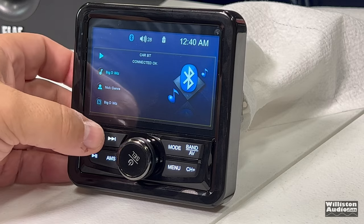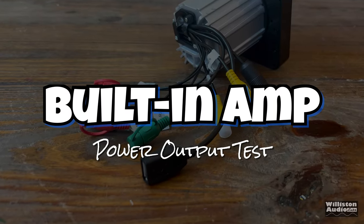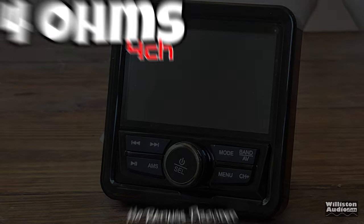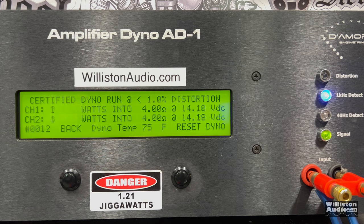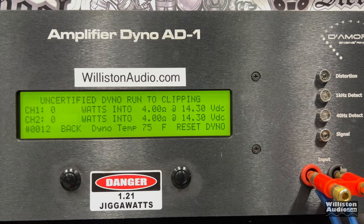It will do the same through USB as long as you have the files tagged properly. Now for the built-in amplifier power output test — it doesn't tell us how much power it's rated to do, but we'll try it anyway. Testing at 4 ohms, this is a 4-channel amplifier and we're testing two of the channels with the other two loaded down with resistors. One kilohertz track, certified at 1% distortion — 12 watts per channel. So 12 watts times 4. Not too bad.